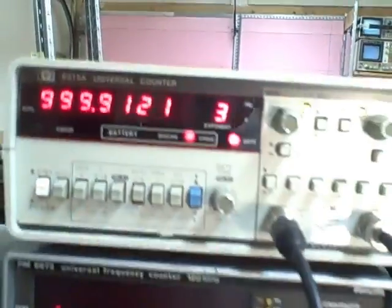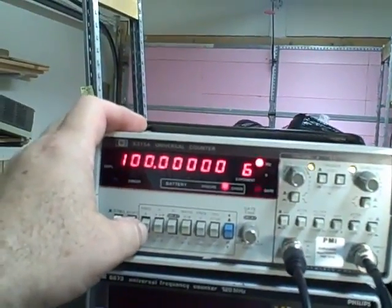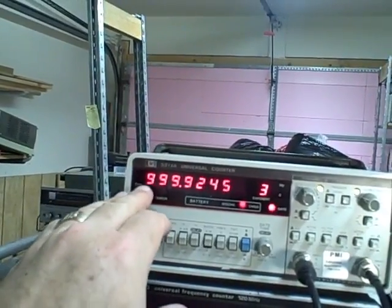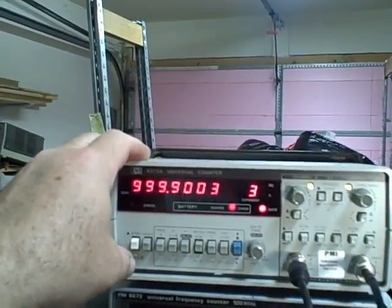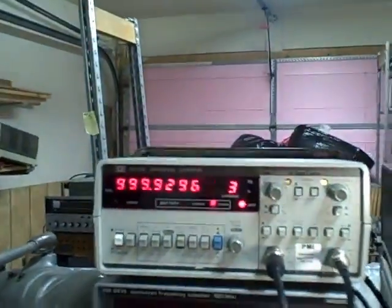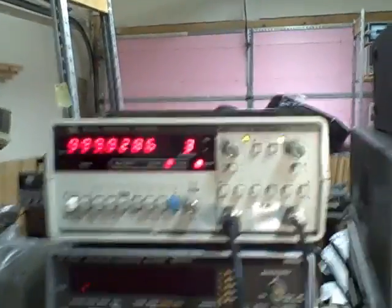I've now fed a 100 Hz signal in from the HP 3320 on channel B, and I have a 100 MHz signal coming in on channel A. Switching to channel A — there's a hundred megahertz. Going to ratio of A to B: this is saying nine hundred and ninety-nine point nine times ten to the third, so that's a thousand thousands, which is a million. I am a million times greater on channel A than on channel B — channel B is 100 Hz, channel A is 100 million hertz.